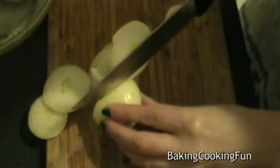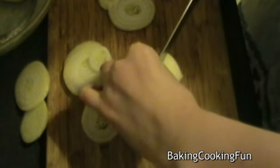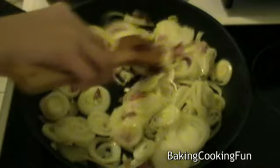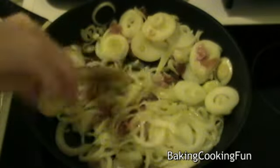While the dough is in the fridge, take your onions, peel them, and cut them into very thin slices. Then take your bacon and cut it into smaller pieces. Take a pan with some hot oil and mix in the onions and bacon. Let that sit for about 20 to 30 minutes, mixing every now and again with a lid on top.